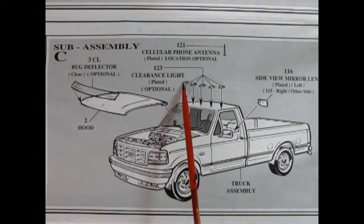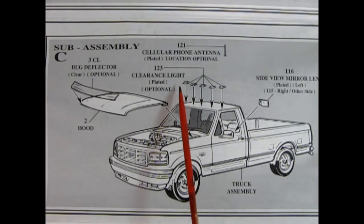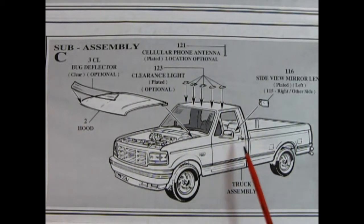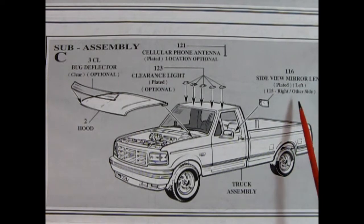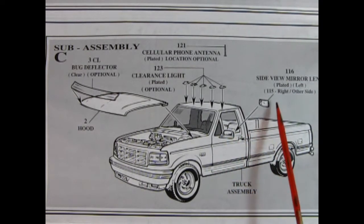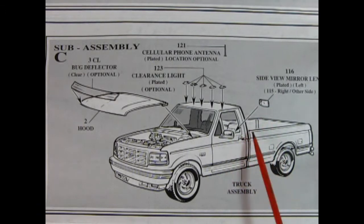Here we've got a bug deflector which goes onto the hood, and then we've got these clearance lights — there's five of those. There's the cellular phone antenna which we'll glue somewhere on here — location optional. And then we've got these side view mirror lenses which will go into our side mirrors. This is the only thing that would be factory stock actually going in there.